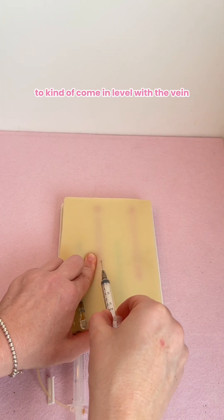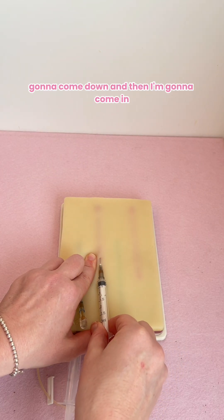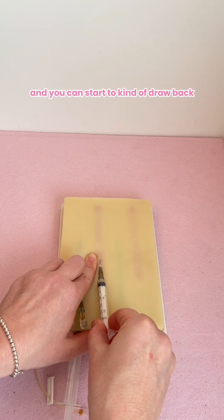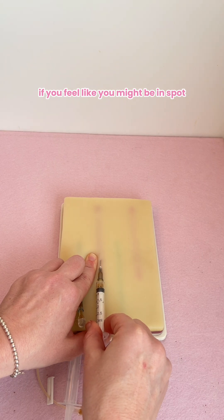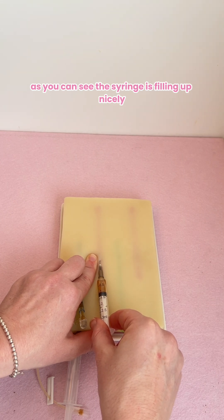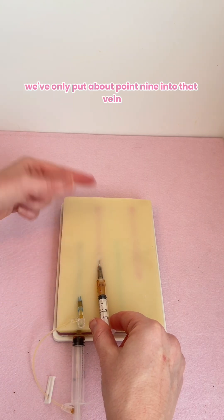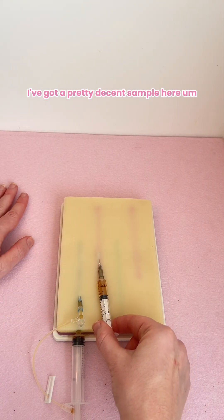Come in level with the vein — come down and then come in. You can start to kind of draw back if you feel like you might be in the right spot. With this one, we have been successful — as you can see the syringe is filling up nicely, actually taking our blood sample. Remembering that we've only put about 0.9 into that vein, but as you can see I've got a pretty decent sample here.